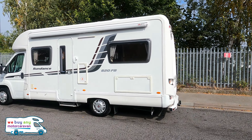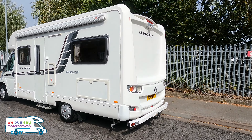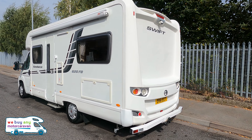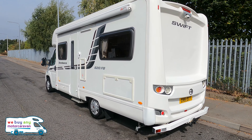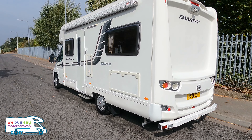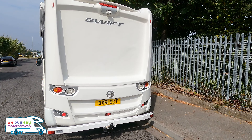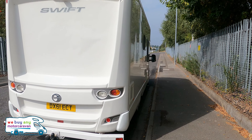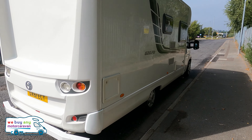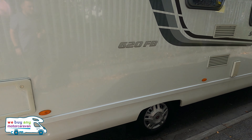On top you've got a satellite dome, and the motorhome has a sky dish installed. On the passenger side you've got the full-length Fiamma F-45S awning. Round at the rear you've got an electric step, a reversing camera, and a tow bar.